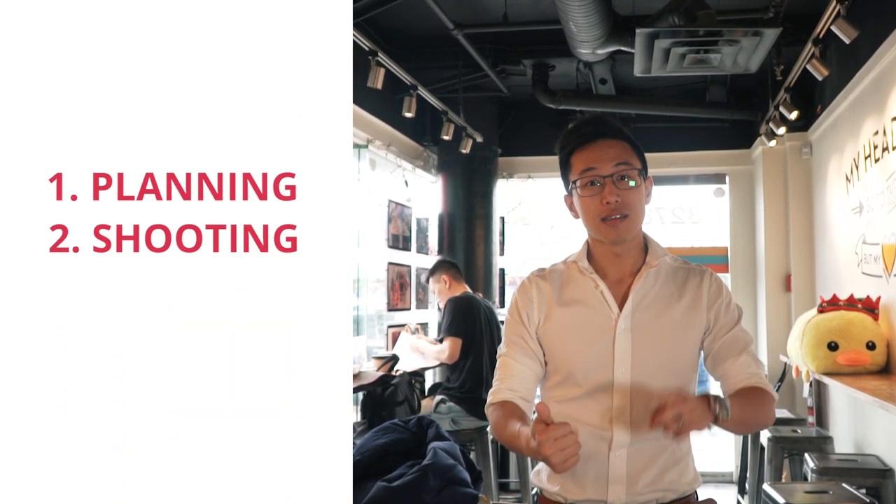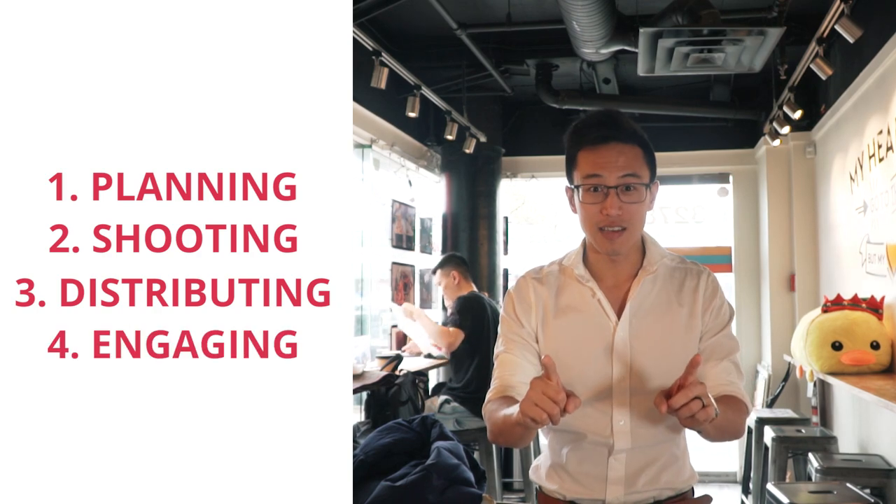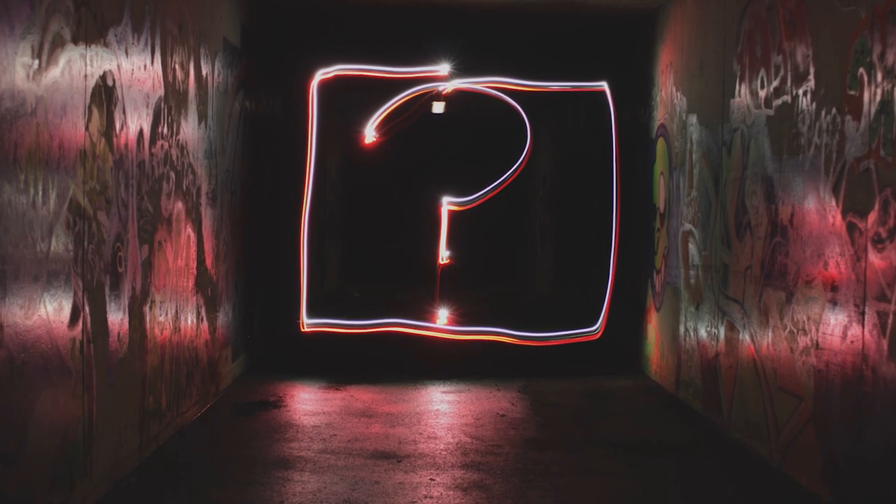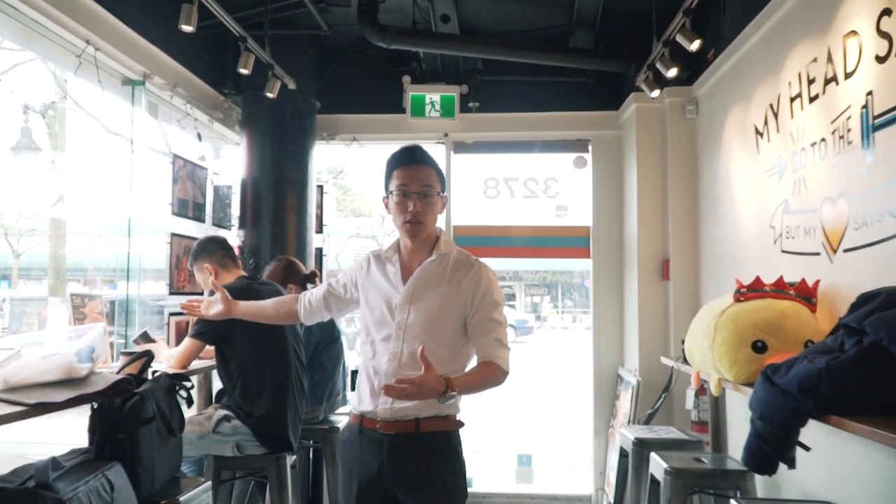When we're doing social media marketing, there's basically four parts: planning, shooting, distributing, and engaging. If we want to shoot all the content in one day, the number one thing we need to do is plan. Understand why are we shooting this — are we shooting it for a new product or for a new campaign, whether it be a Valentine's Day campaign or a new product launch. It's so important to understand what types of content we want to grab and shoot.